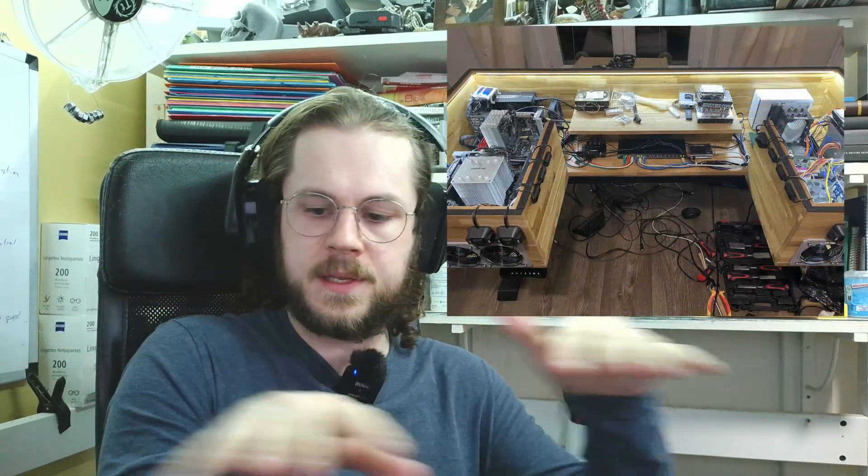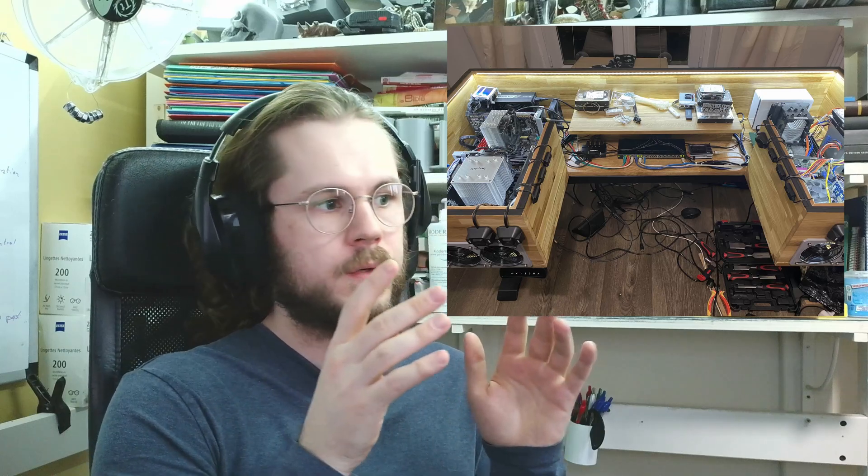Hey hello! In this video I'd like to show a little bit more about this DIY server thing that I presented in a previous video. The idea is that I originally wanted to have all of my computers transition to a container of sorts where I can manage heat, sound, and dust easily.